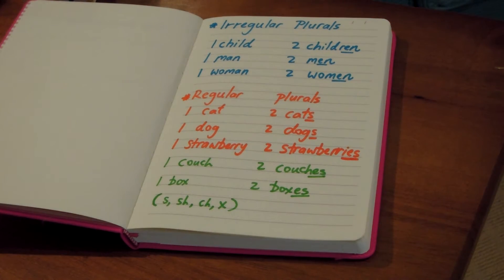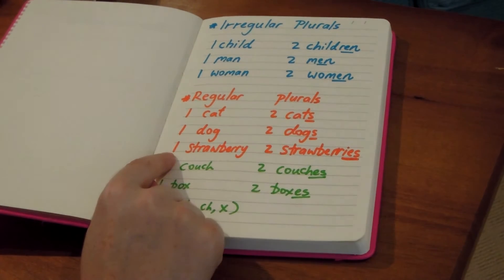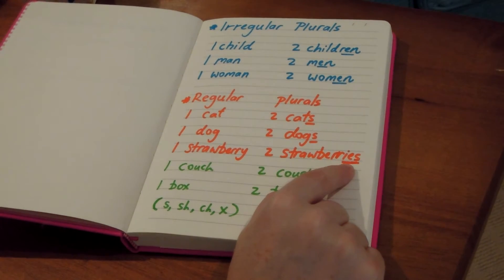Now with regular plurals, we have one cat, two cats, one dog, two dogs — just adding an S to the end. One strawberry, two strawberries. Because the word ends in a Y, we drop the Y and we add I-E-S to make it a plural.